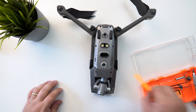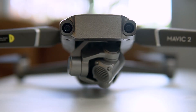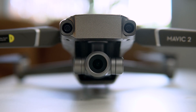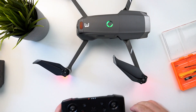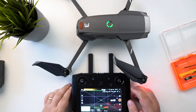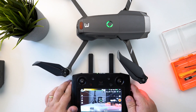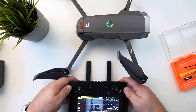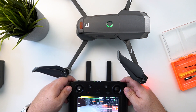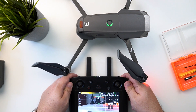Now is the moment of truth. The gimbal is calibrating. I've got my smart controller here — we have a signal. It's on manual so let's switch it to auto, and there we go. I can record and it's working. Let's see if we can zoom — and we can zoom in as well.